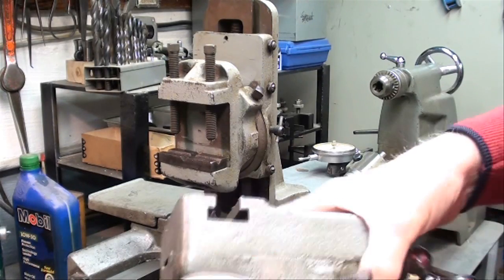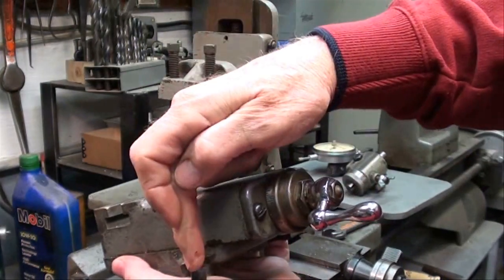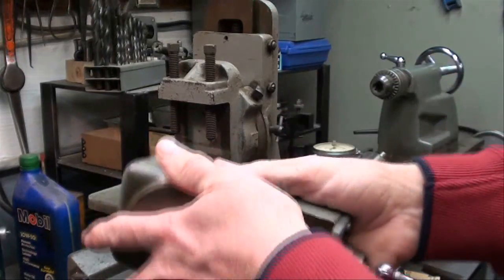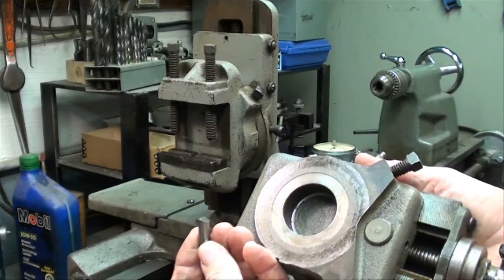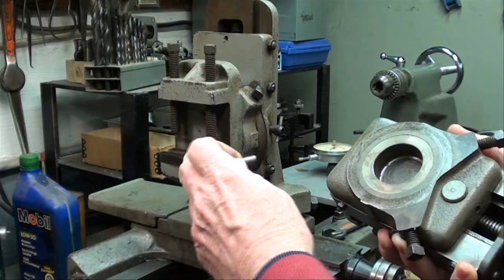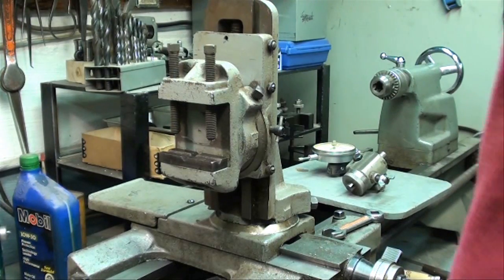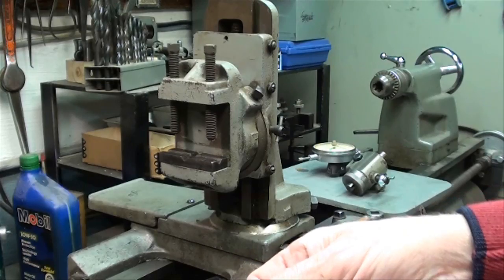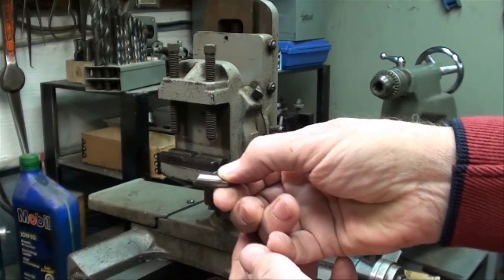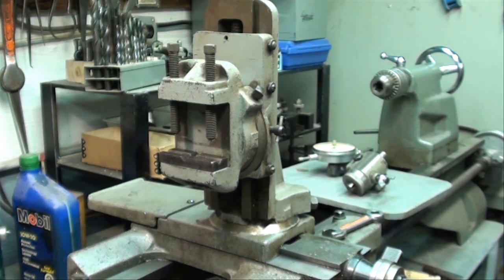In order to use the milling attachment you have to remove the compound rest. That is done simply by loosening these two bolts — and don't lose these little pins. They're hardened dowel pins, ground at an angle, and there should be two of them included with your attachment. If there aren't, you can swap them from one to the other because they are the same. When you install those, make sure the dovetail under here has the angle facing up in this manner. Don't lose those or you'll have to make a pair of them.